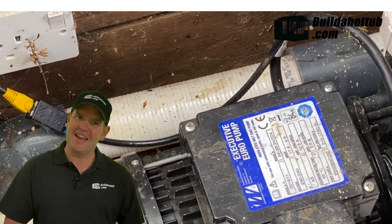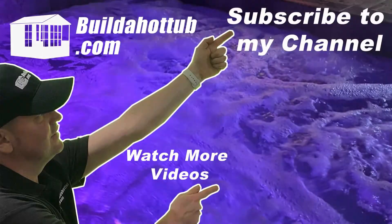Hope you found this video useful. See you on the next video. If you've liked this video, please do like, share and subscribe to the channel.